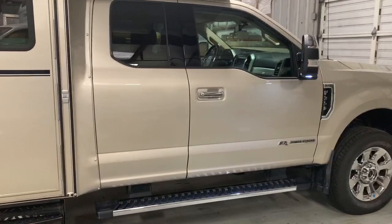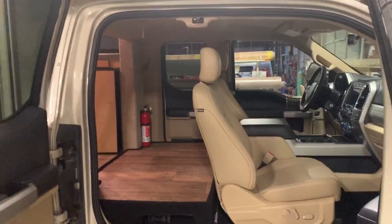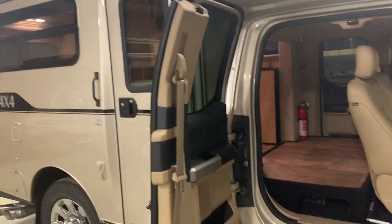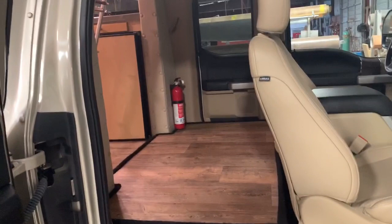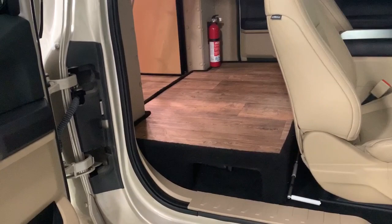Extended cab. This unit was built with the optional flat platform across the back area. Now this area can either have the flat platform built into it, or you can retain the back seat, or just half of the back seat, or we can put a jump seat on either side.